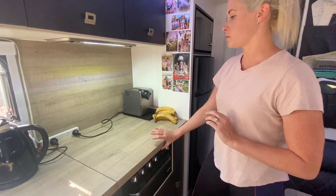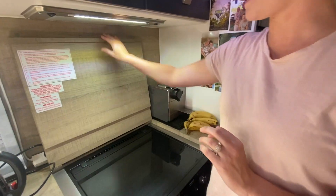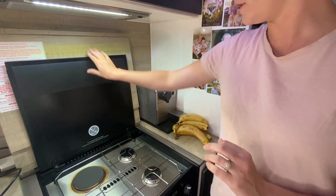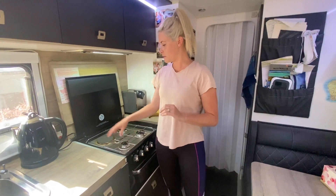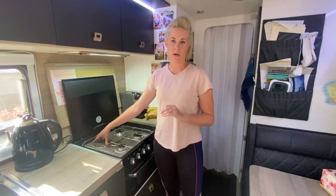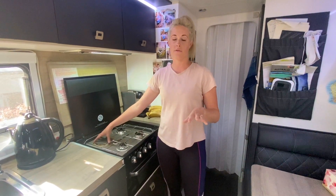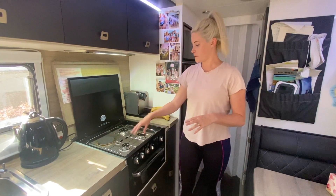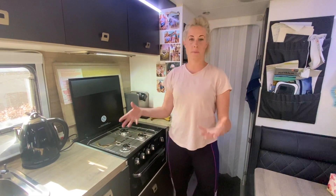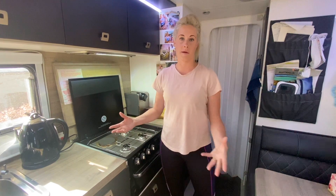This setup is great because you can still lift up and access the gas stove. We've got three gas burners and an electric burner. I use the electric burner nearly every day, especially when we're staying at caravan parks. The three gas burners are big enough for us as a family of four.